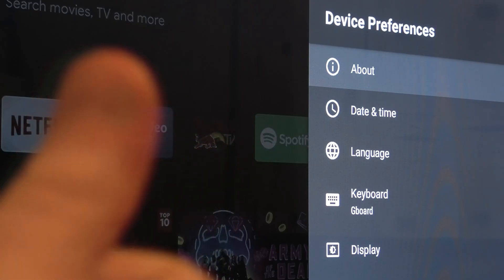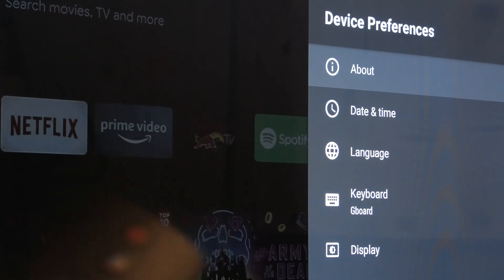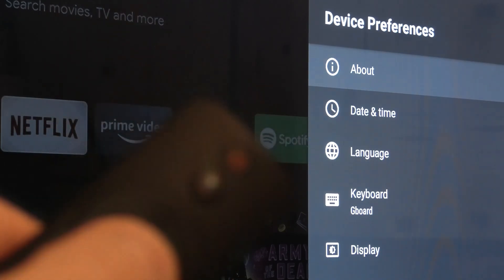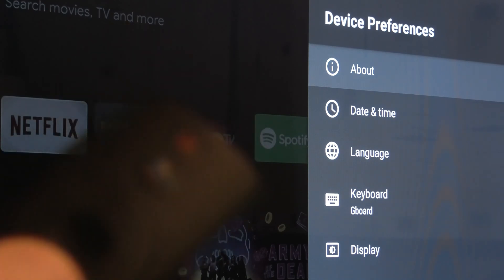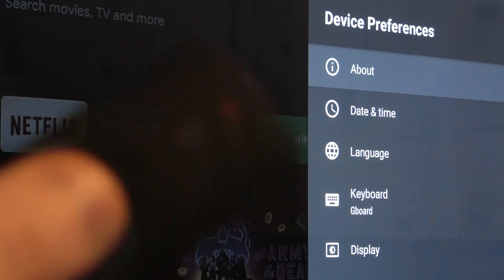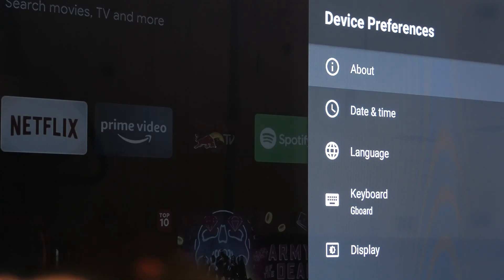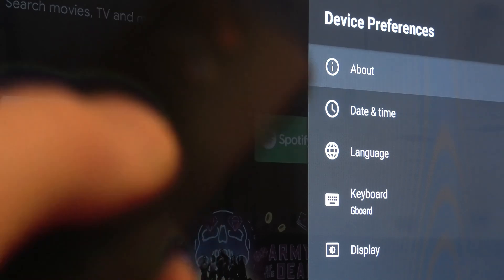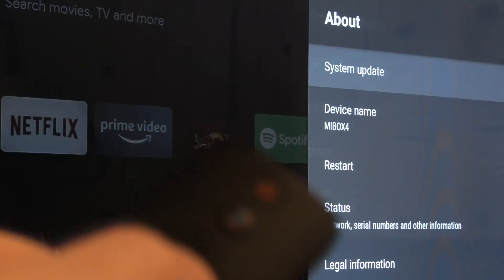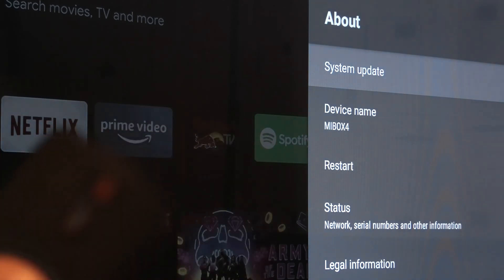Nice to see you. This time I will show you, if you have some problems with this Mi Box, how to make it work better. You just need to go to this device and the Preferences section, then click About, and here you can see the System Update option.